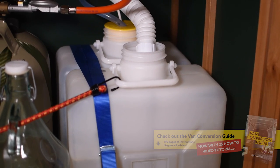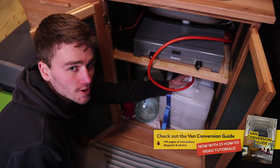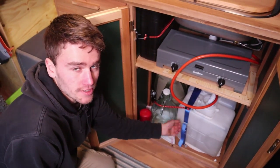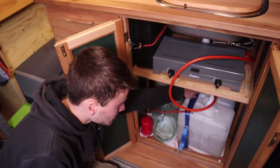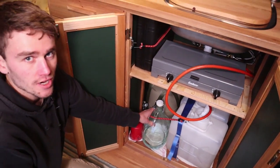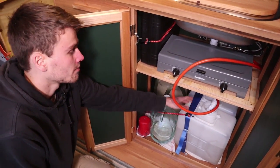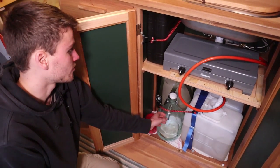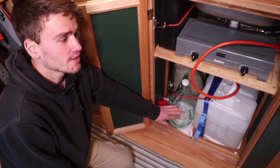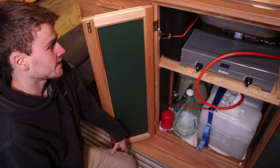So here is the water system below — this is where the wastewater goes and I can just undo these and get rid of it. Behind there is a fresh water tank and also a big jar of drinking water, because I use this water only to wash dishes or brush my teeth. For drinking I use glass bottles — I really don't like drinking water that's sat so long in plastic.